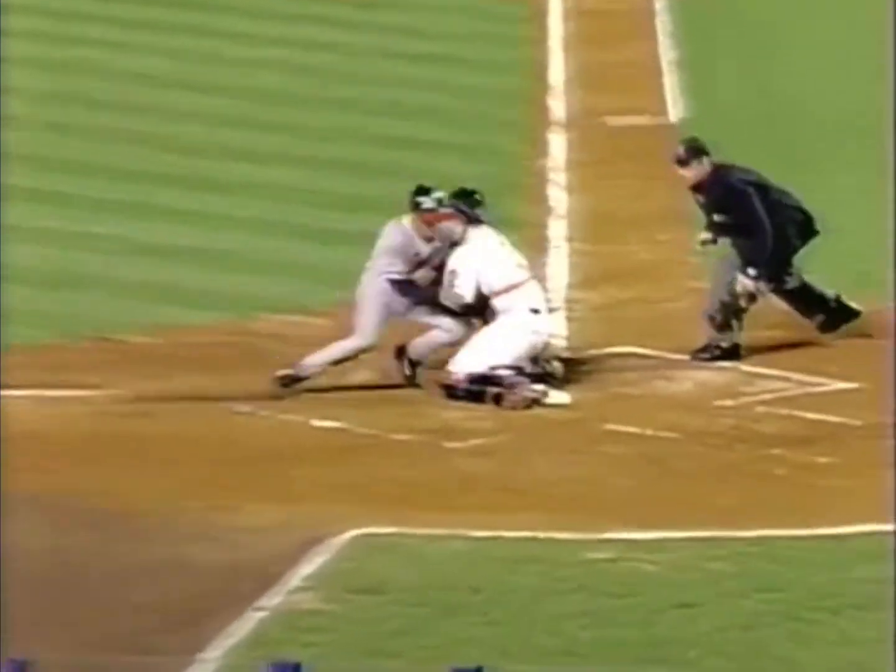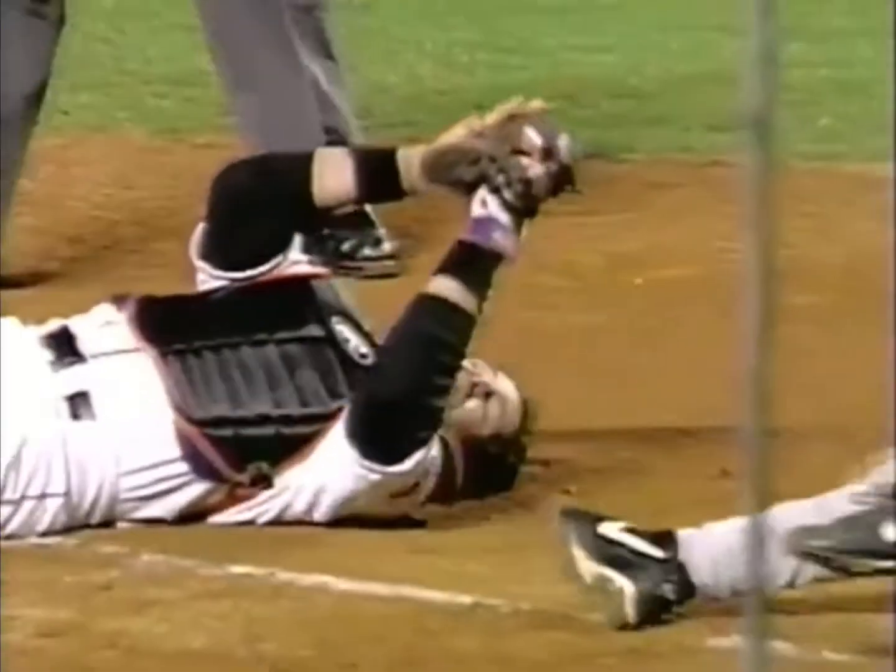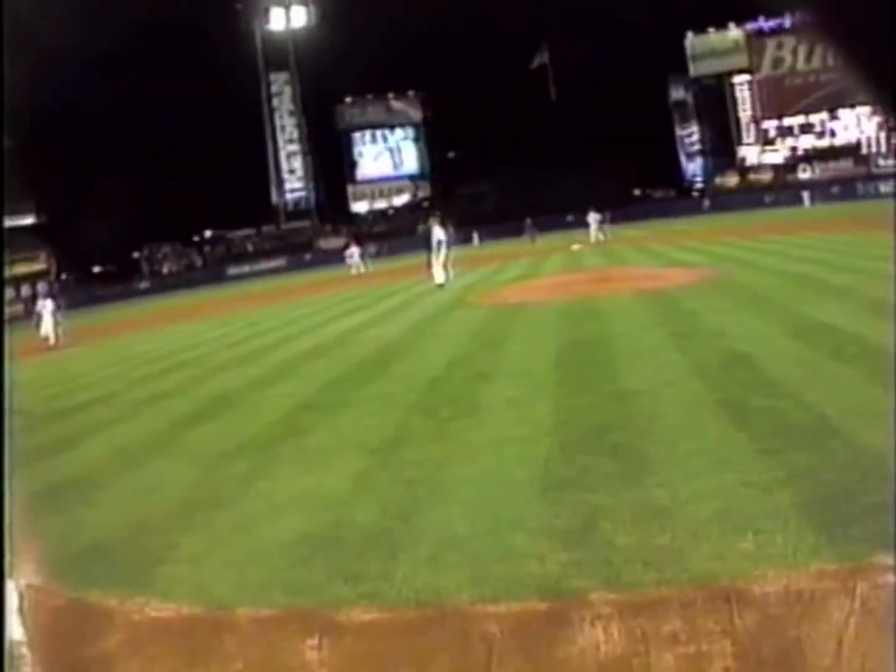The catch and the gun. Perfect one-hop throw. Piazza has a plate block — nothing for Boone to do but try to run over him. It's an excellent play by Mora in center field to give him a perfect hop. As you can see from catcher cam,